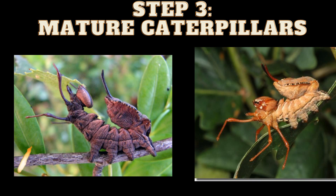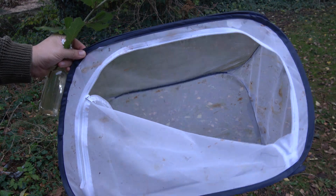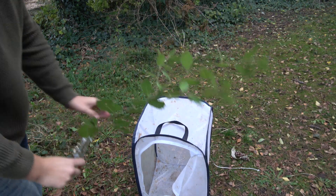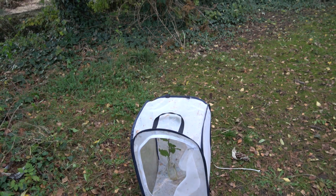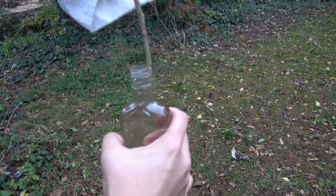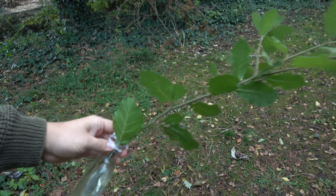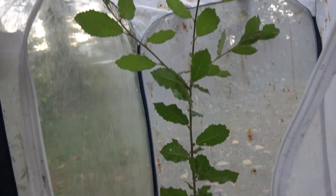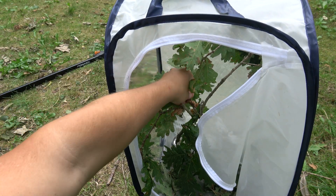Step 3: mature, big caterpillars. This right here is a pop-up cage, and this is what you need for the final life stage. The young caterpillars like humidity, but once they become this big, they need ventilation and a more dry environment instead. I placed a branch of food plant in a water bottle or a can — this keeps it fresh, like flowers in a vase. The larvae can free roam on this. Place it inside the new enclosure and you've got a great place to raise your babies.